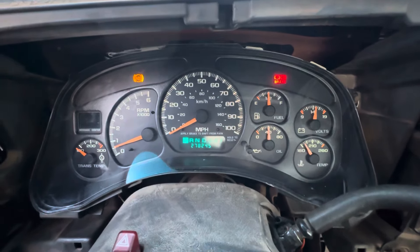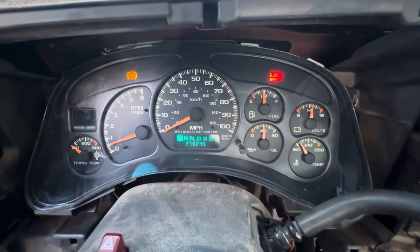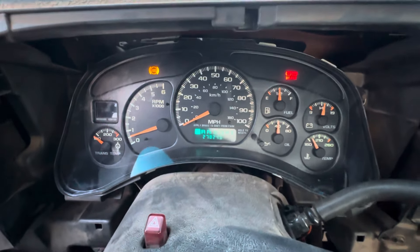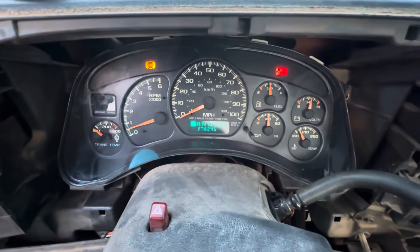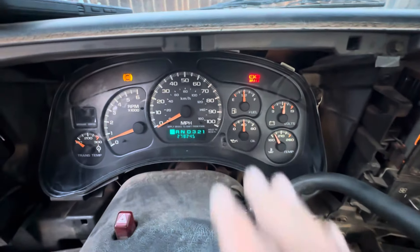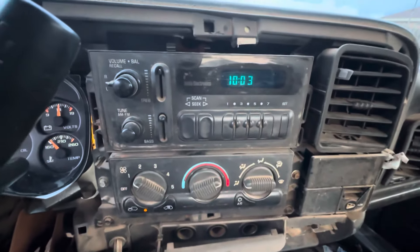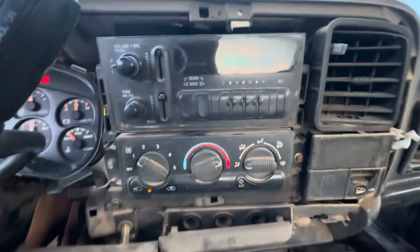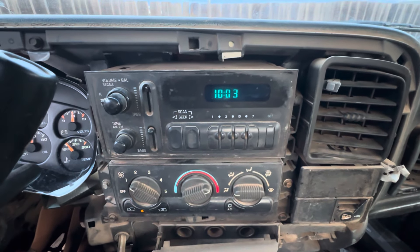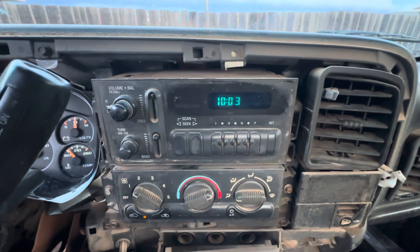People are going to frown upon this and say 'you're turning the miles back, that's illegal.' Well, it's illegal if you sell it like that and advertise it as such, but for the state of Texas, the miles are exempt, so no one cares at this point. And this truck is like checked into the Hotel California — it might try to check out by blowing up an engine or something, but it's stuck with me, so that's not a big issue.